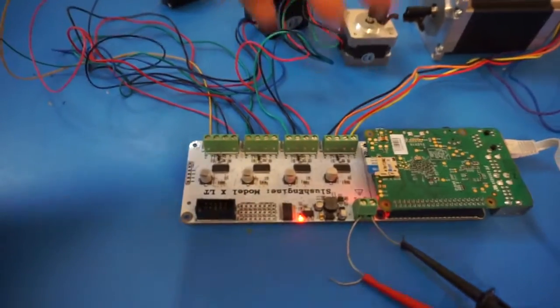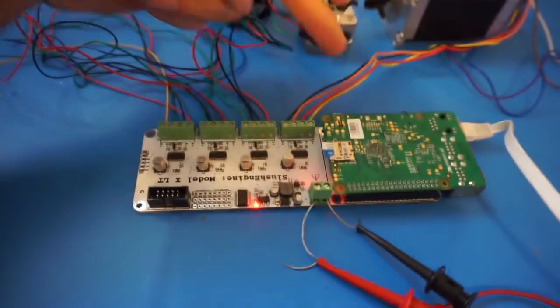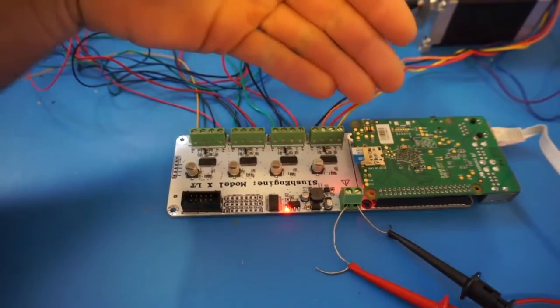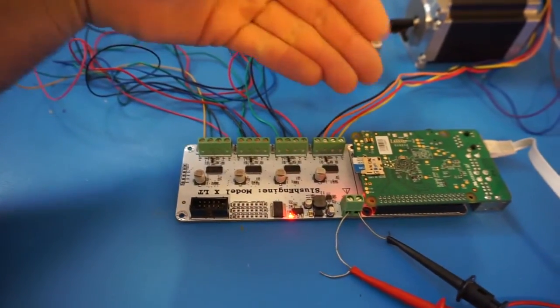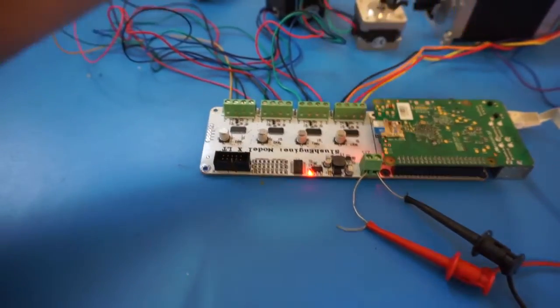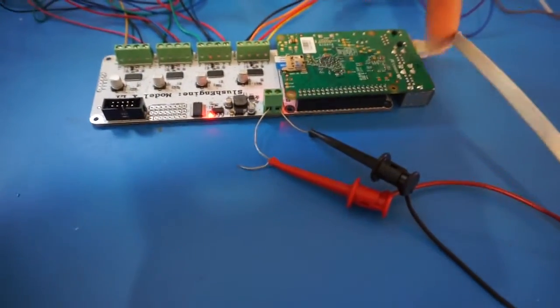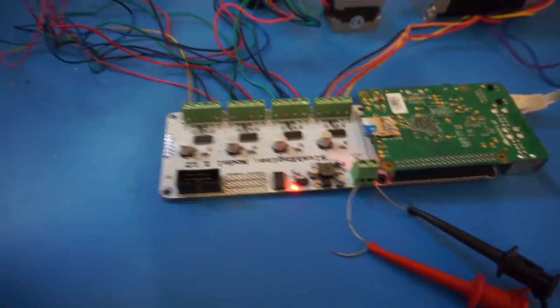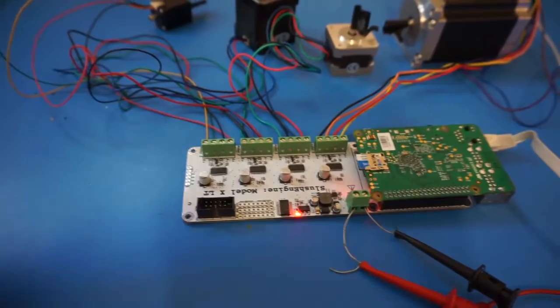The first thing you're going to notice is there's actually no USB cable coming into the Raspberry Pi. That's because the SlushEngine provides power for the Raspberry Pi — it actually provides a lot of power. If you want, you can also run the Raspberry Pi display; there's a connector down here for it. You can also put in a Wi-Fi stick and keyboard, and it's all going to run that stuff without a problem while controlling all of these stepper motors.